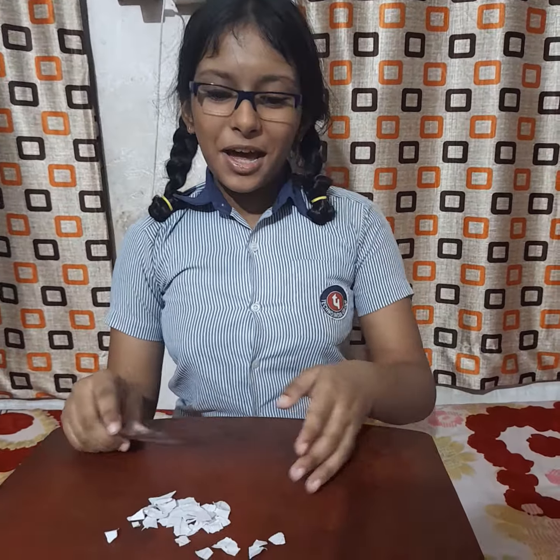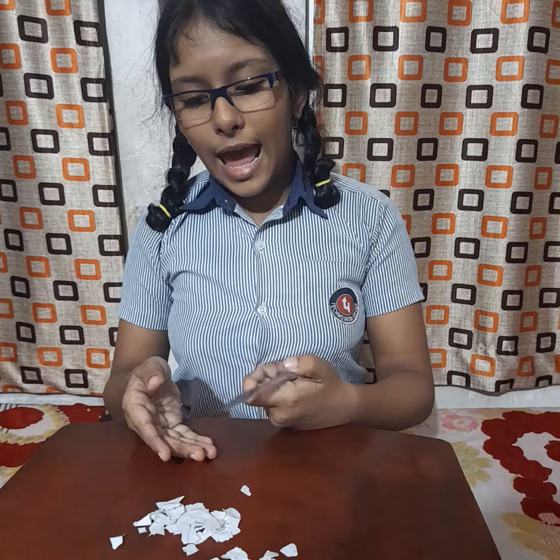You can see, the bits of paper go upwards and get stuck to the plastic ruler.